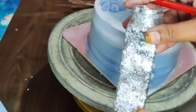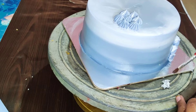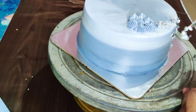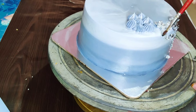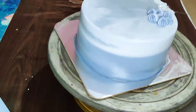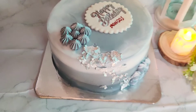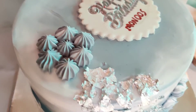Put a flower tip in the piping bag. Add a silver color foil and use the star nozzle. Clean the foil and put a final fondant decoration on the cake.